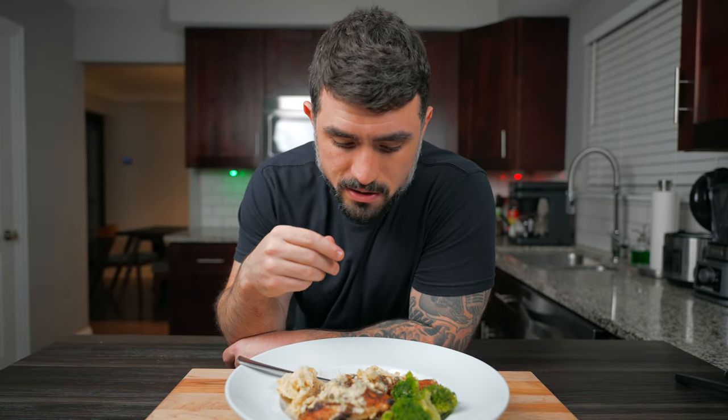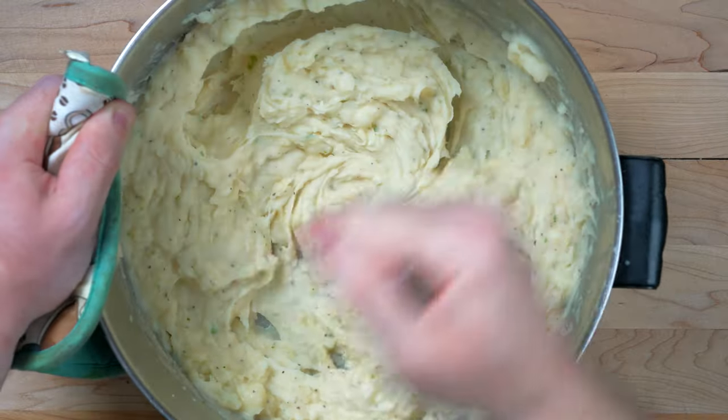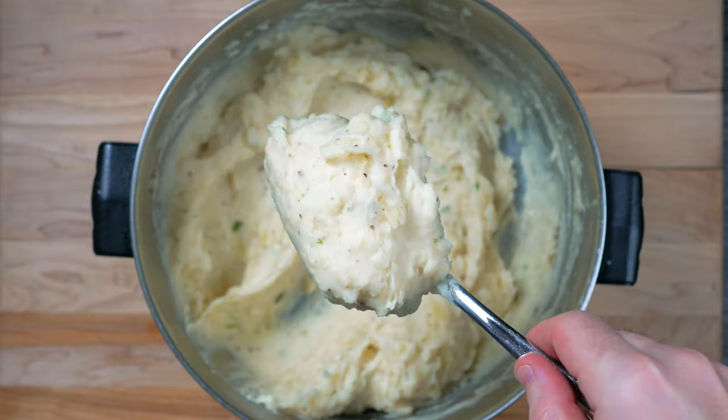For the mashed potatoes, I peel and slice some potatoes, boil them with garlic cloves in the water, then mash the garlic cloves right in with the potatoes. I like to mash them so they have a smooth texture with a little bit of chunky bits. This dish also goes well with rice or polenta.